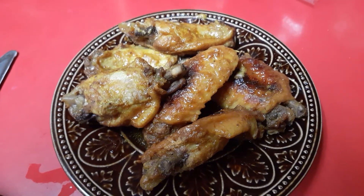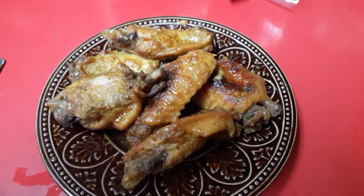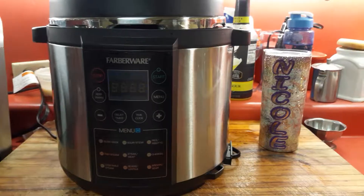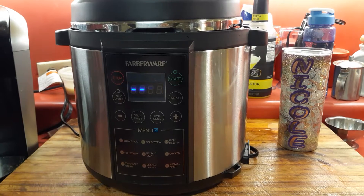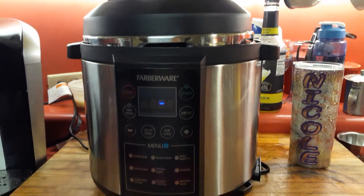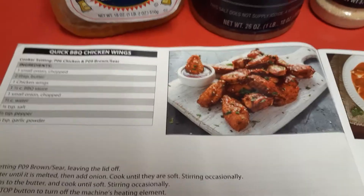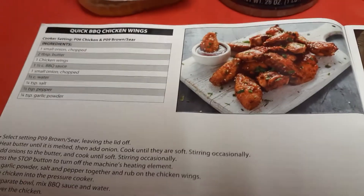Hi guys, look at this fabulous chicken that I made with the pressure cooker — my family says it is the bomb.com! I use this Fiberware pressure cooker and I paid about $79.99 for it at Walmart. I'm always at Walmart. The pressure cooker actually comes with a recipe book.